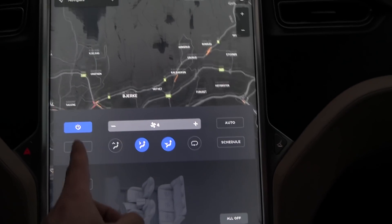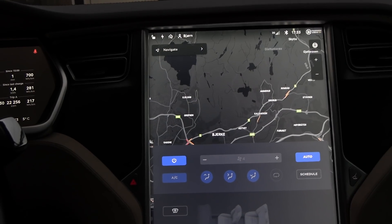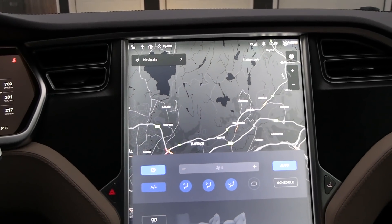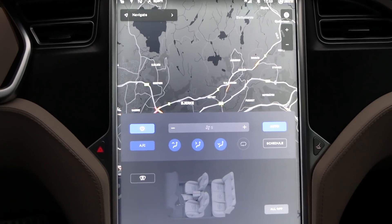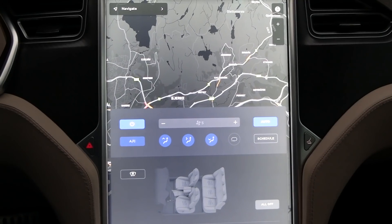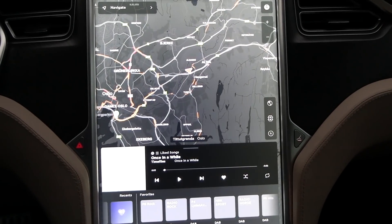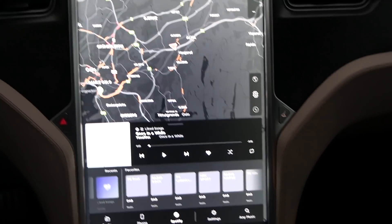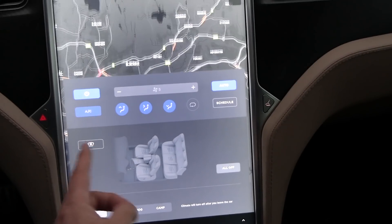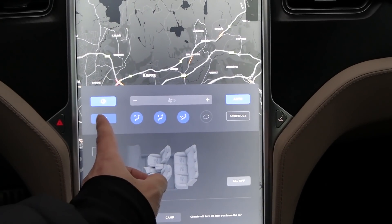We also have another problem here. When I use auto climate, you hear a weird hissing sound with the air conditioning on — there's probably something leaking. The air conditioning is kaput or something. There are indications it's not working, so that's why I switch it off.